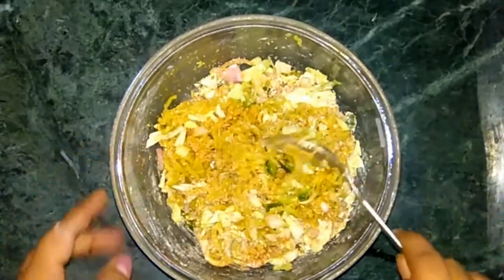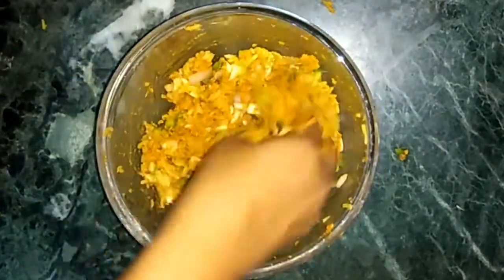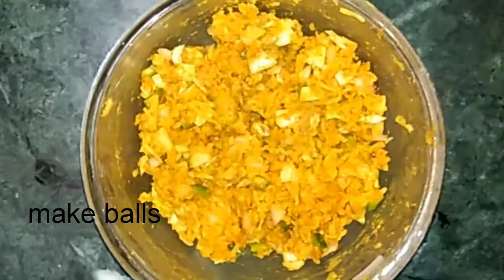Use your hands and gently mix all the ingredients together. Add 1 tbsp of water if required, or you can skip that. Now make little balls out of the mixture.